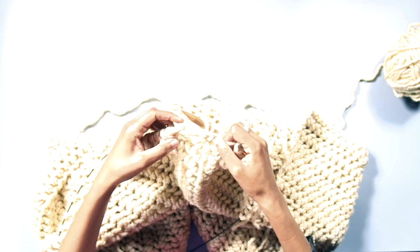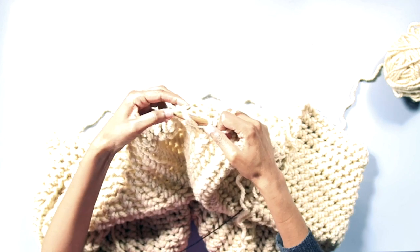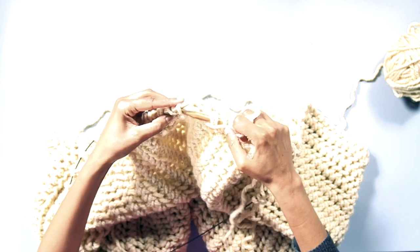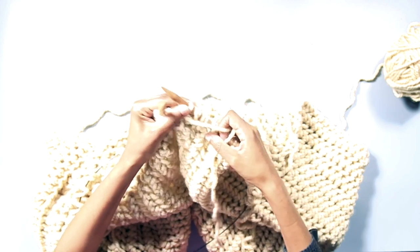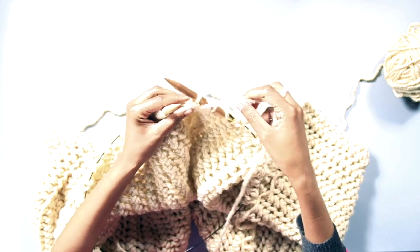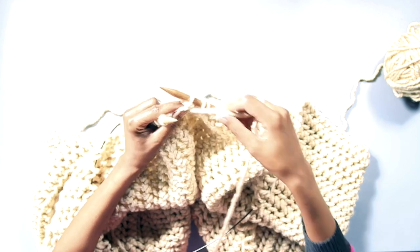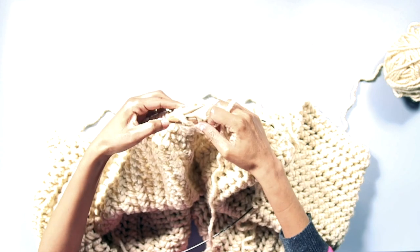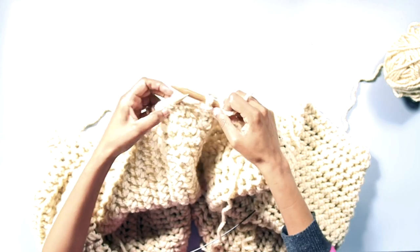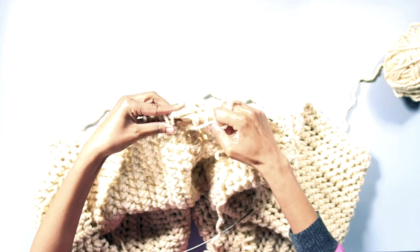This clever stitch pattern lets you keep the same number of stitches on your needle in each row, even though every purl two together reduces by one stitch. The yarn over adds an extra stitch back, so you stay at 66 stitches in each row. Moving the stitches around in this way gives you a brilliant lacy pattern, and once you get going you can complete this blanket in about half a day.